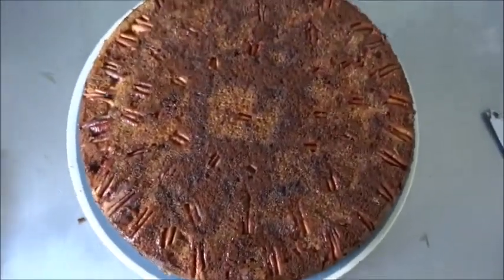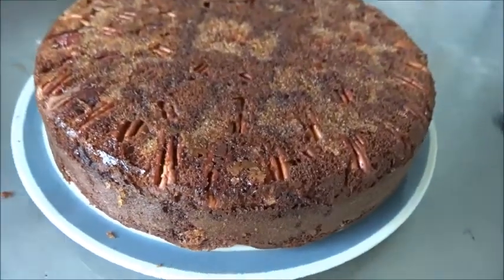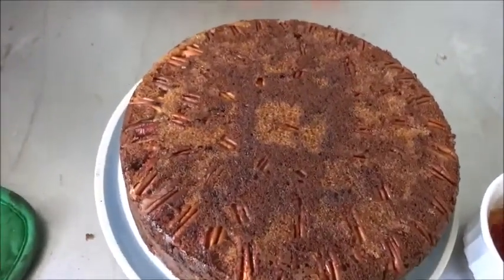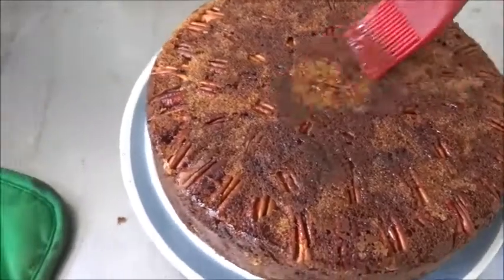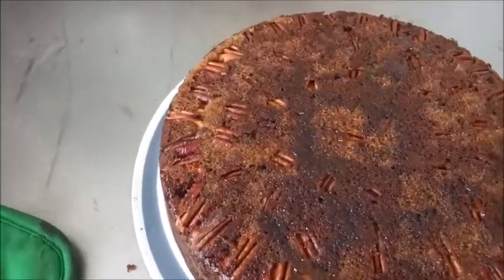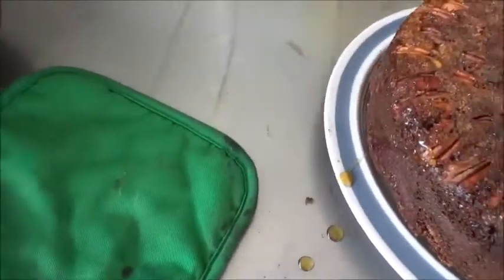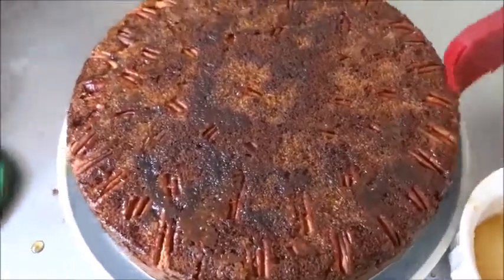Pull back the wax paper and now you can see those pecans and the brown sugar crust with pecans peeking through. When we cut into it, hopefully it's going to be delicious. For the final step, we have pure, 100% real maple syrup — not the fake stuff. We're glazing the top: maple, pecans, brown sugar, chocolate cake — it'll give it a nice shine and glisten. We'll hit the sides too. My wife just got home, so be quiet — this is her birthday cake.